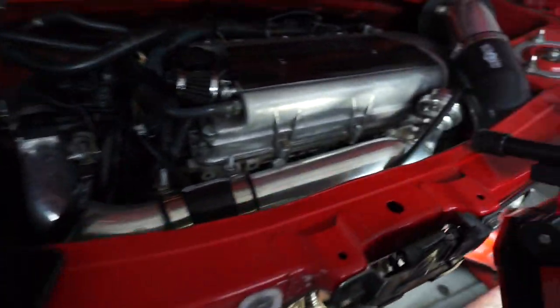I really enjoy working on the MR2 Spyder — it's super easy. Literally about 15 minutes to pull all that off. It is one of the easiest engine bays ever to work on, way more easy than the SW20. If you're wanting to swap a 2ZZ into a Spyder, it's definitely easy. I've done it a couple times, very easy.